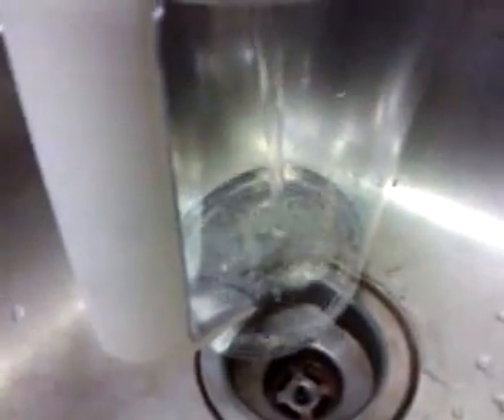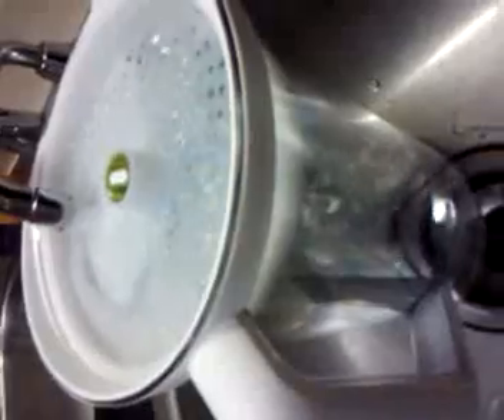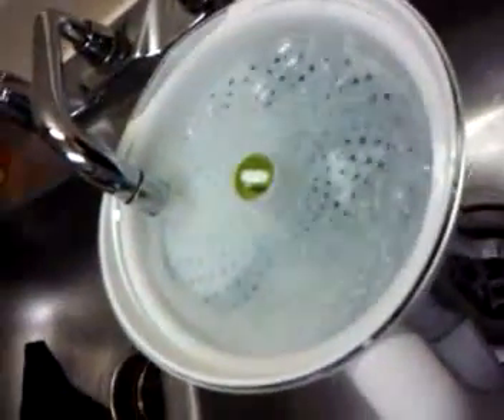Look how fast it's filling up — it's filling up as fast as he's putting it in. Right in the filter — you just pour it right in there and it filters right through. Look how fast it's filling up. Okay, go ahead and turn that off.